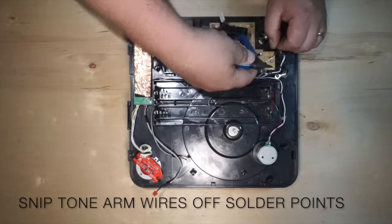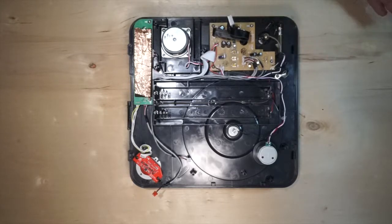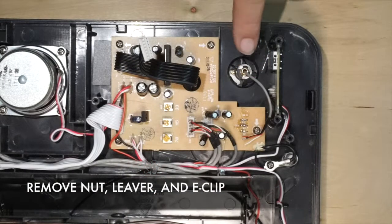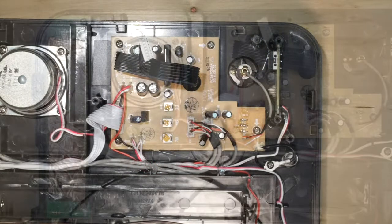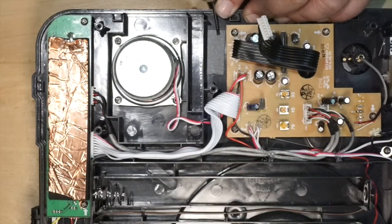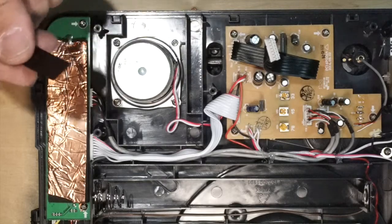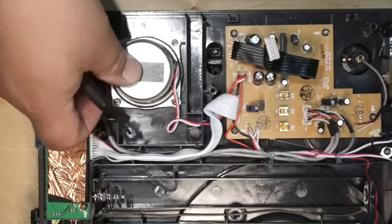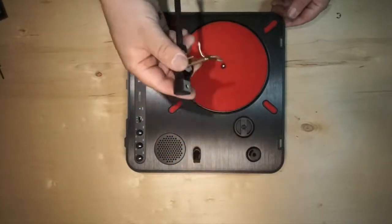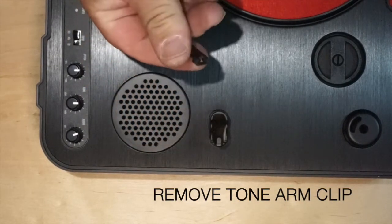Snip off the Tone Arm wires off of the BT Audio Board. Remove the nut, lever, and e-clip from the Tone Arm base. Then remove the thin piece of plastic covering the hole for the Tone Arm rest. Now go ahead and remove your Tone Arm. Remove the Tone Arm Clip and keep that for later.